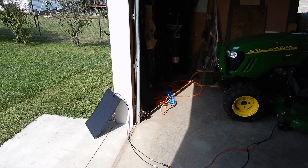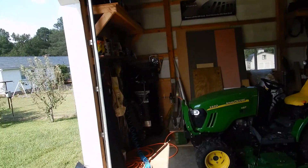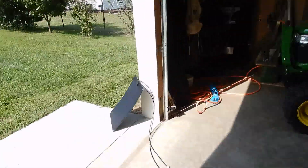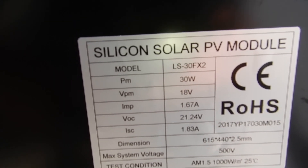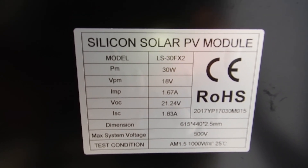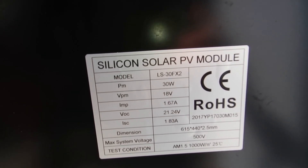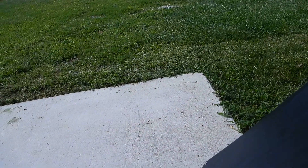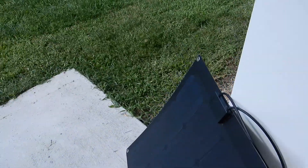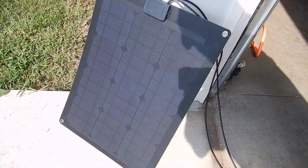I'll give you a closer look at the other panel. Here's the solar panel here. Specifications: 1.83 amps. It's a nice panel — paid like $118 for it. It's really tough. Look at the solar cells — it's wicked. Monocrystalline.